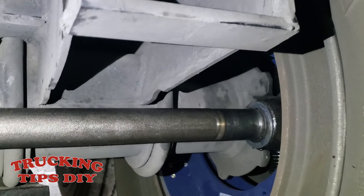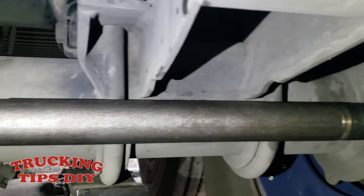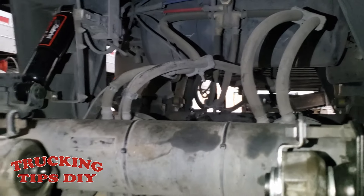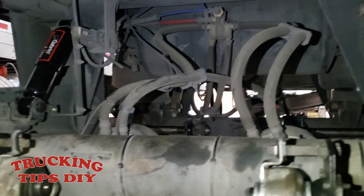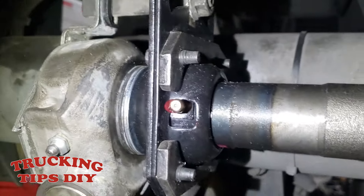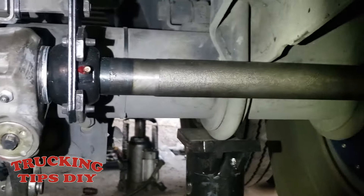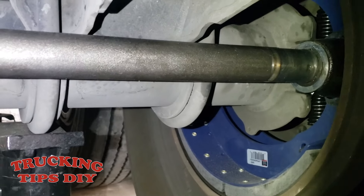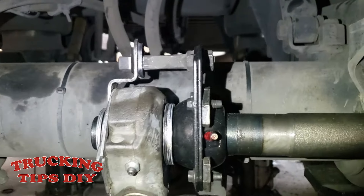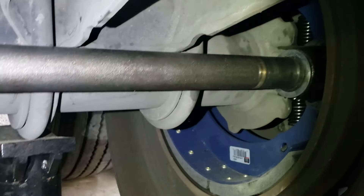One more thing I forgot to mention: camshafts have a left side and a right side, so when you get your parts make sure you ask for the correct one depending on which side you're working on. Same goes for the bushings. Now I'm just going to grease everything up, adjust my brakes, and make sure I didn't forget to tighten any bolts or nuts — and that would be it for replacing the camshafts. Thanks for watching.